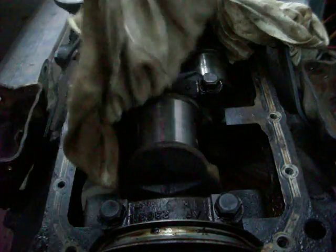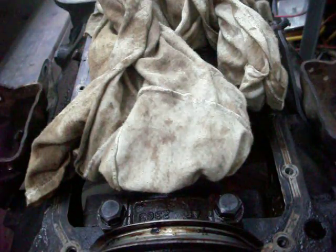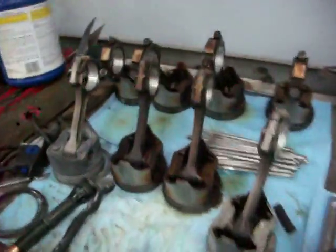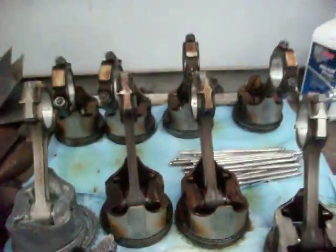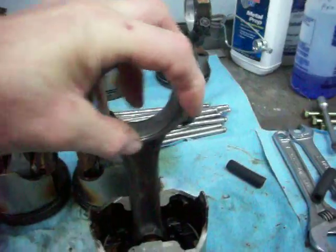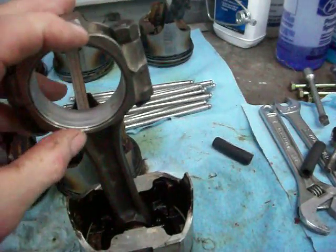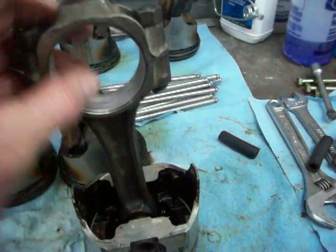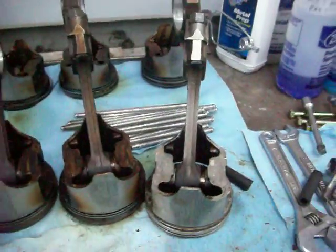The confusing part about working with bearings is something called an undersize. A lot of guys would think, if the bearing is loose, doesn't that mean you need a thicker bearing? And yes, that does mean that — but it's still called undersize: one-thousandths undersize, two-thousandths undersize. Because the thicker the bearing, the smaller the hole. So you've got, say, 2.09 or whatever — as you put a thicker bearing in there, that hole gets smaller. That's why it's called an undersize.